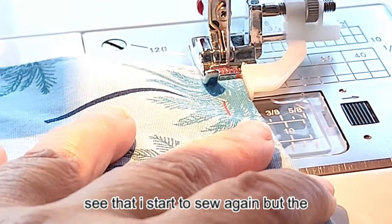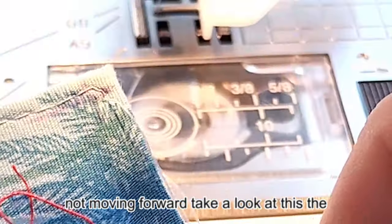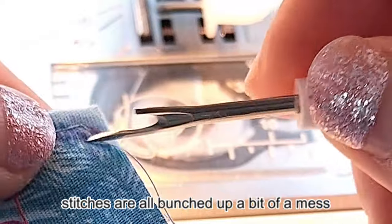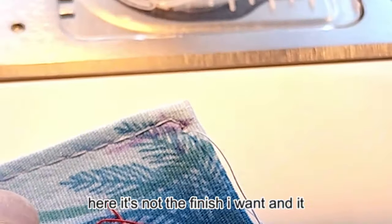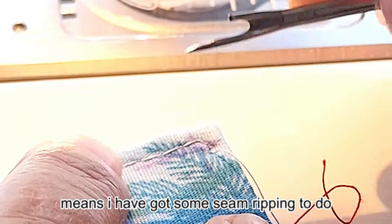I start to sew again but the machine is just stitching in the same spot, not moving forward. Take a look at this — the stitches are all bunched up. It's a bit of a mess. It's not the finish I want and it means I have got some seam ripping to do.